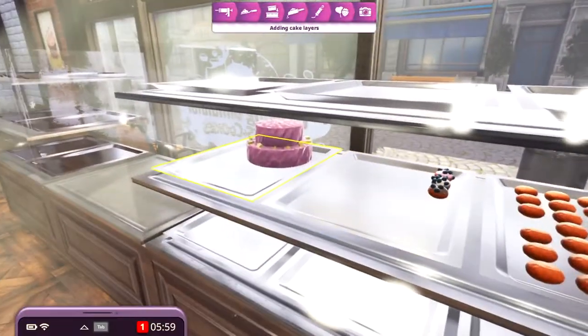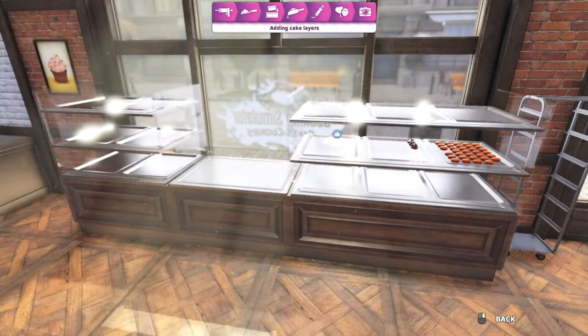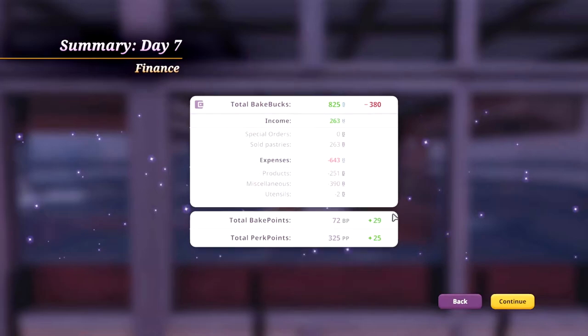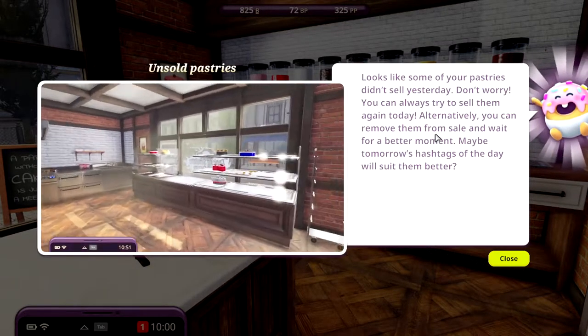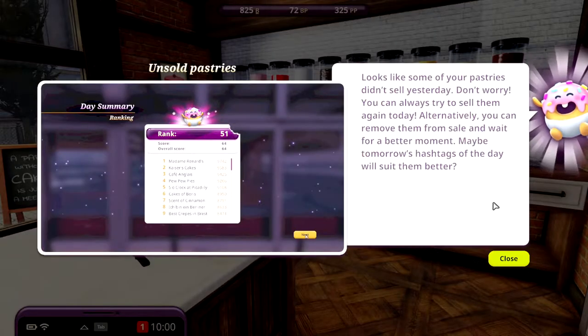But we got a lot of donuts and a cake. We sold the cake. We sold everything but one donut. Overall the score wasn't good - 99. We lost a lot of money. Unsold pastries - looks like some of your pastries didn't sell. You can remove them from sale and wait for a better moment. Maybe tomorrow's hashtag of the day will suit them better.